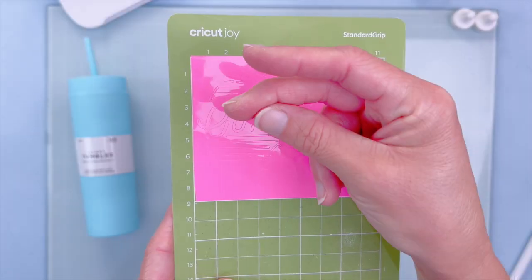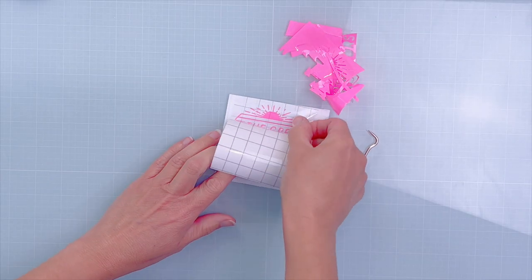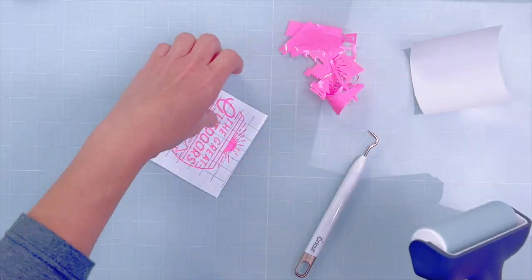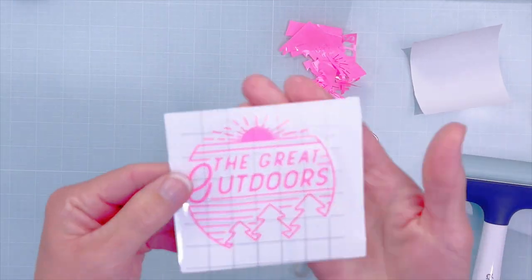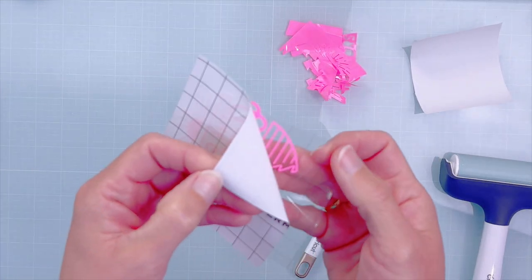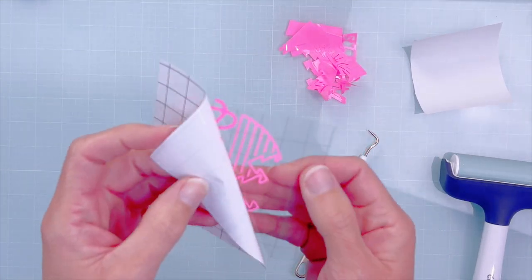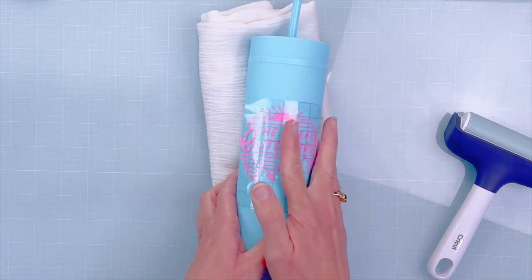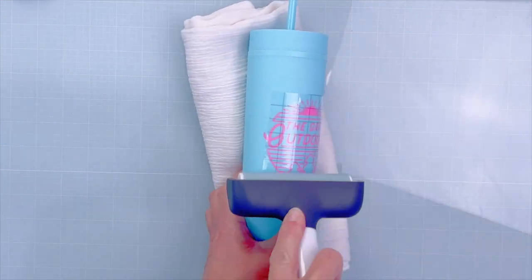Now let's weed it, then use transfer tape to pick up our design. I like to use a brayer with intricate cuts to make sure I'm getting between all of the elements so I can pick it up really easily. Peel from the edges and pick up that design.